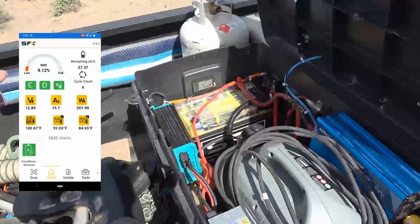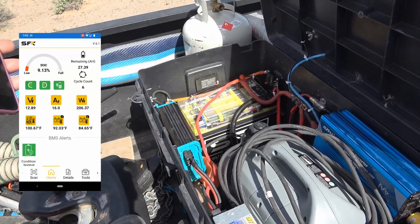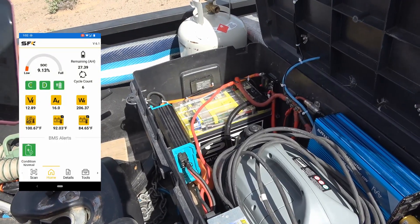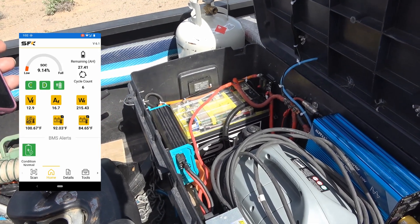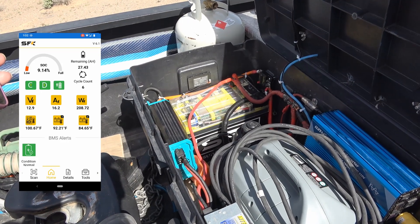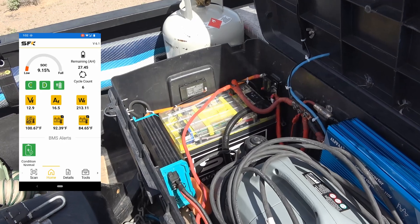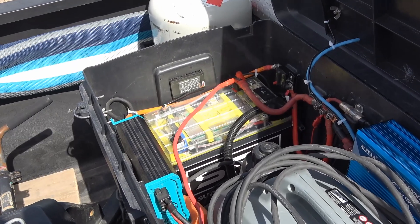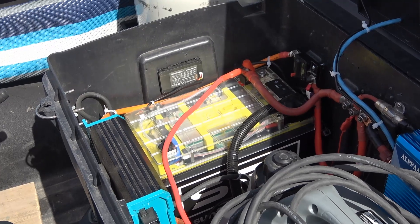They're all back together — no extra parts left over, which is always a good thing. It seems to be charging and discharging fine, and the app seems to be working, so no harm done. I hope you found that helpful if you're considering one of these batteries — I'll continue testing it and have some more videos in the future. Until next time, Ray from Lovey RV and Boat. Cheers everyone.